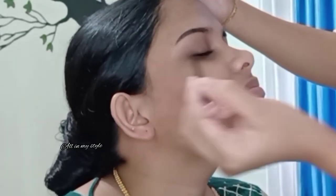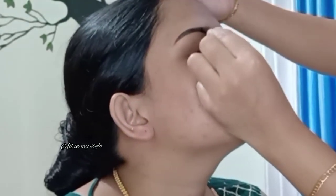If we are using the eyebrow product, we will do the same thing on both sides. This is the difference it makes. We will do the same way for a symmetrical look.